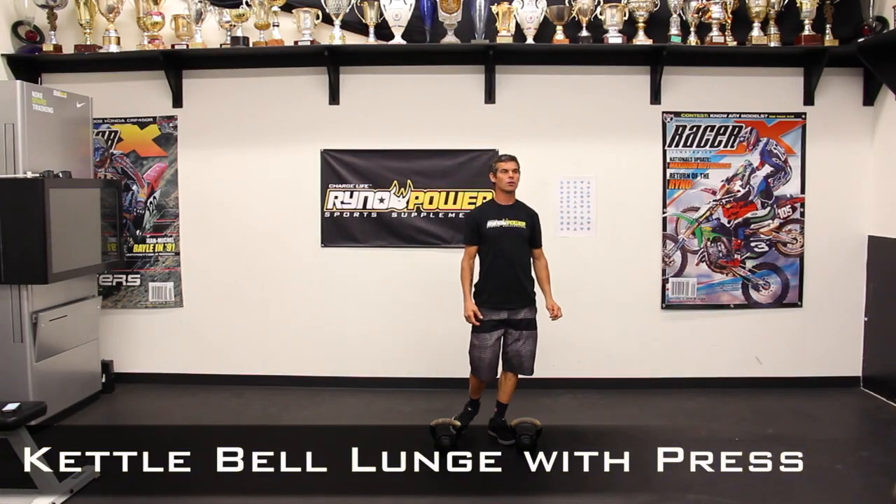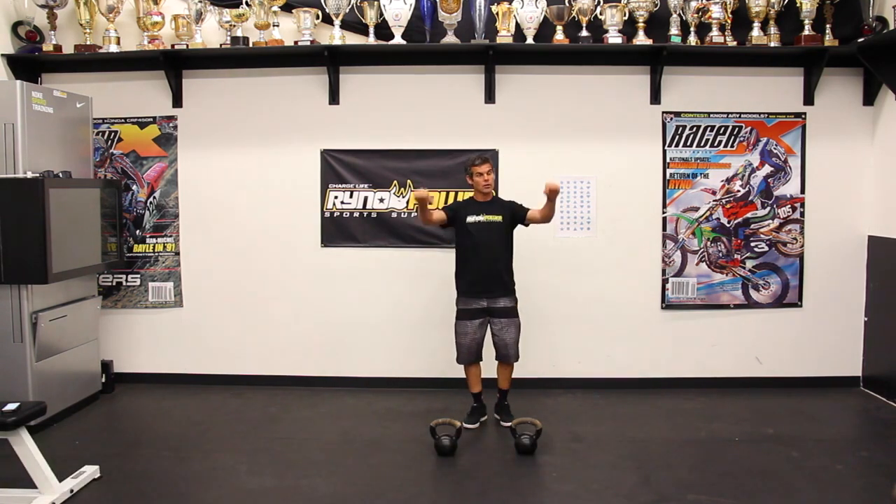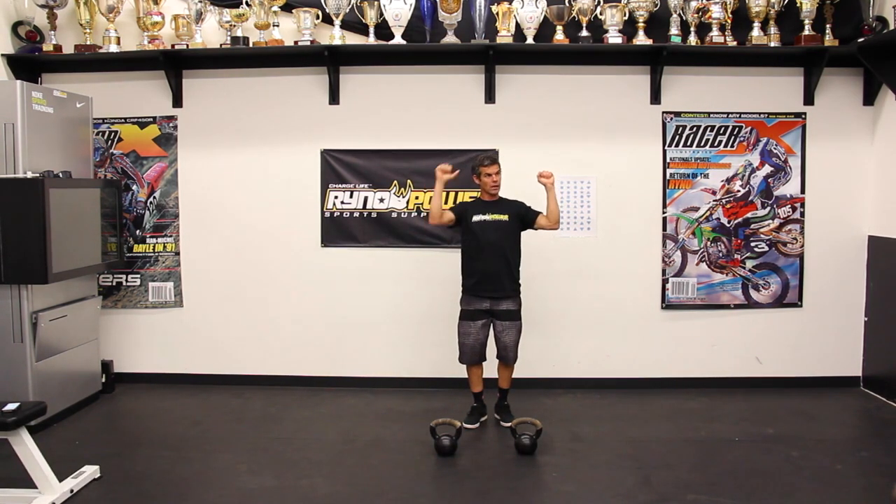This movement here is a kettlebell lunge with a press. I'm going to grab my kettlebells — they're going to be above my hands standing up.